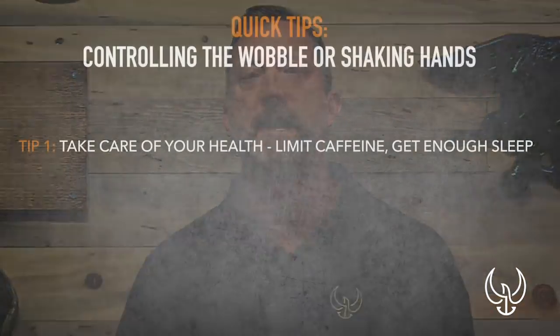Hey guys, what is going on? In this very short quick tip, I just want to cover one topic — something I hear and see all the time on YouTube and in the comments. And that is: how do you control the wobble, or if you've got shaking hands, how do you control that?